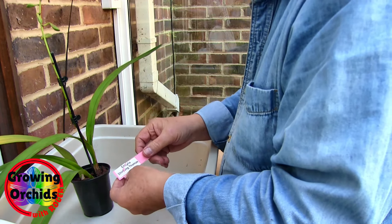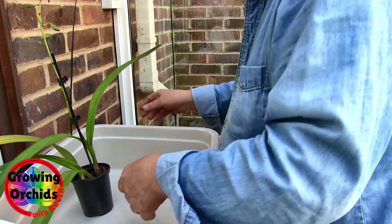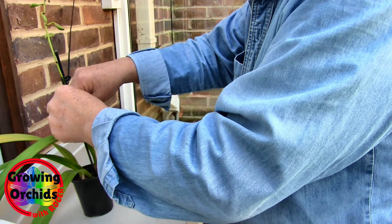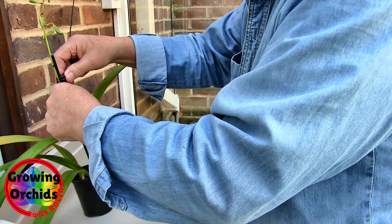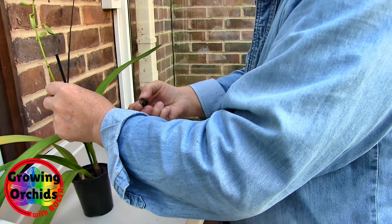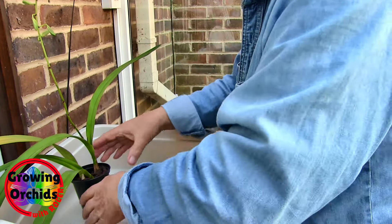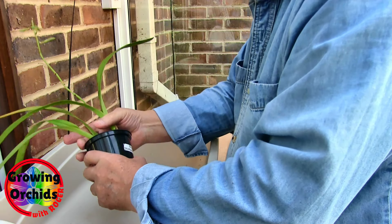This is Encyclia shin-fong-thomas. So let's see what mine's like. I'm going to take the stake off, simply because if you try and mess about with a stake when you take the plant out of the pot, you can actually break the spike. You're more likely to break the spike.